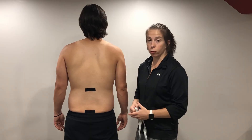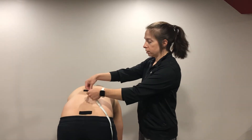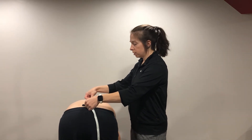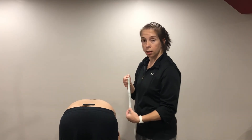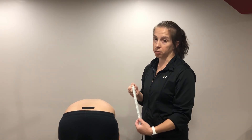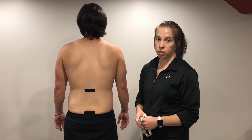What I'll have the patient do is bend forward as if he's going to touch his toes, and then I will re-measure between the top tape point and the bottom point, and that is now 21.5 centimeters. I will subtract 15 centimeters from 21.5 to get my measurement for lumbar flexion. And that is lumbar flexion of the spine.